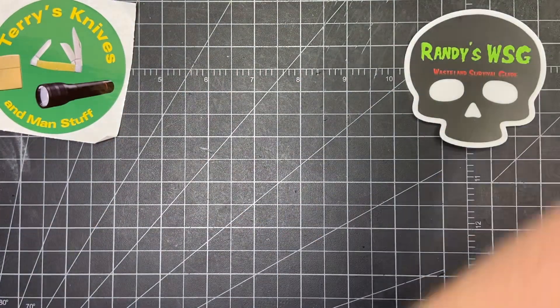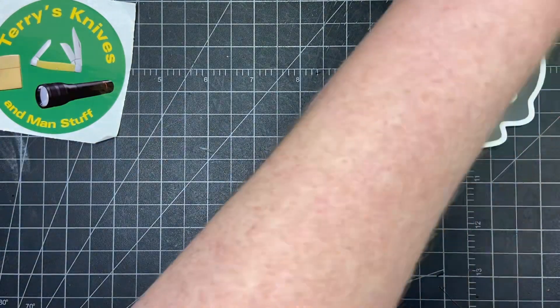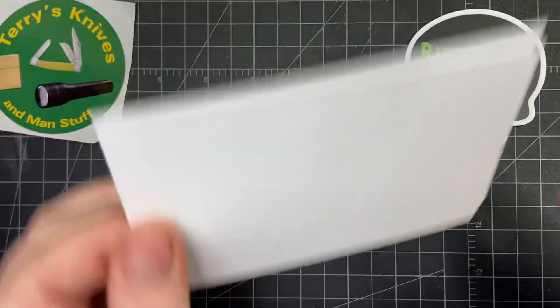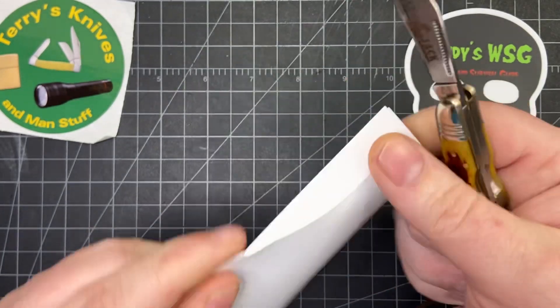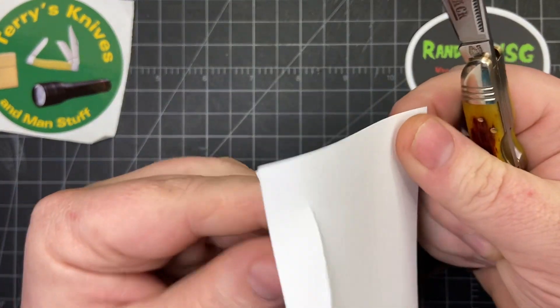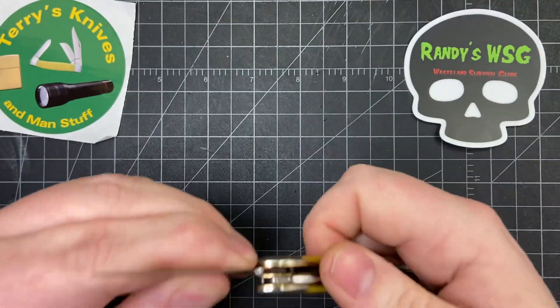Let's see how sharp it is — I'll find something to cut. So this is just a note card; it's a little bit thicker than paper. It's still fairly sharp. Actually, whoa — that was too big. Two cards — pretty decent little knife.